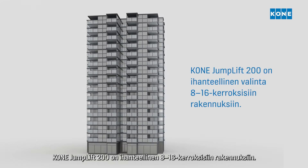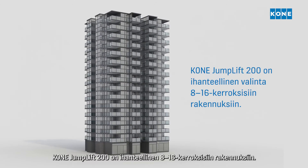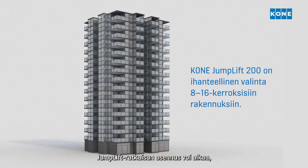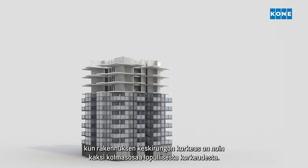The Kone Jumplift 200 is ideal for buildings with between 8 and 16 floors. The Jumplift installation can begin when the building's core has reached about two-thirds of the building's full height.